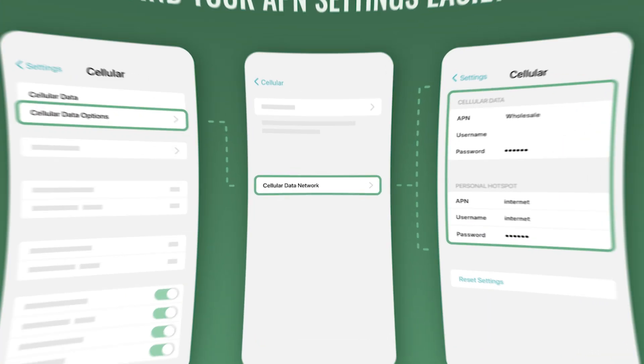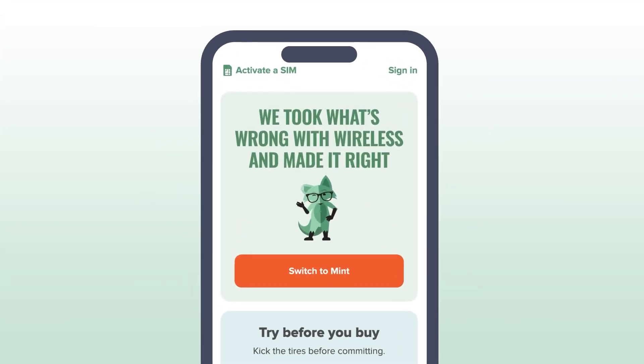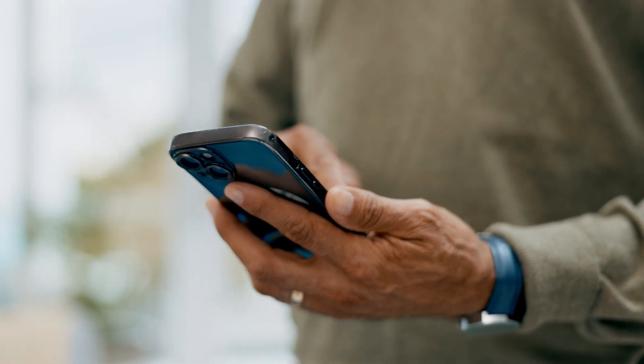If you're getting no data or super slow speeds, you might need to enable data roaming or update your APN settings, both of which the app can walk you through. If you're already a Mint Mobile customer currently using a physical SIM, you can still switch to eSIM if your phone supports it. Just open the Mint Mobile app and look for the SIM swap or replace SIM option. From there, you'll be able to install your new eSIM and retire the old plastic one. The process is pretty seamless, and your number, plan, and account info all stay the same. Just make sure to back up your phone beforehand, especially if you're switching to a new device at the same time.